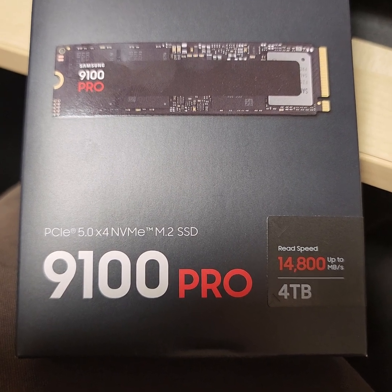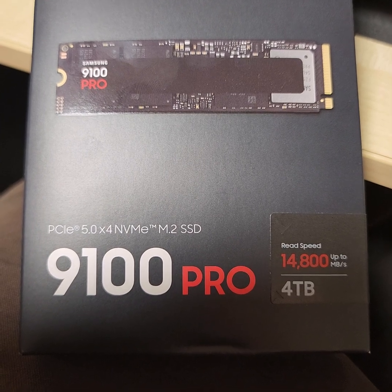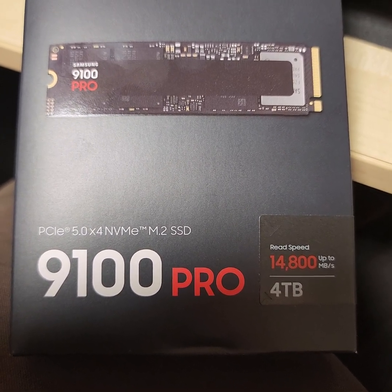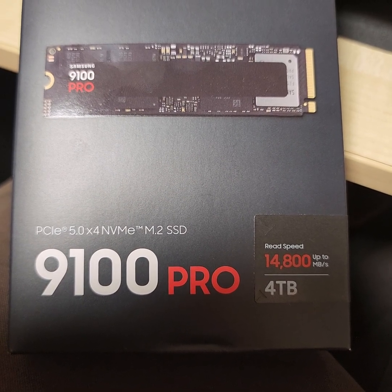G'day, I'm Fred and welcome to my shed — or is it my office. After eight and a half years, I'm replacing my Samsung 950 Pro 512 gigabyte SSD with a brand new 9100 Pro 4TB.